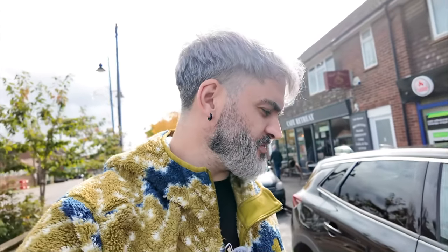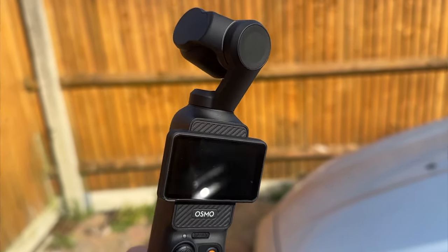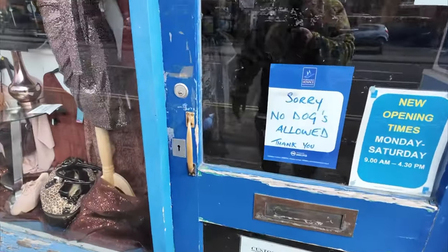Right then, if I've done this right this should be recording. With the DJI Pocket 3 and with the microphone, I think I'm going to get into more confrontations than I normally would with one of these cameras because it's a bit more obvious. We'll soon find out — deer staring at me — let's find out. Here we are, first trial.